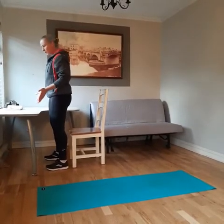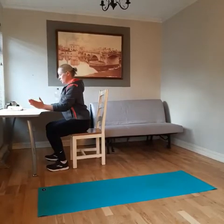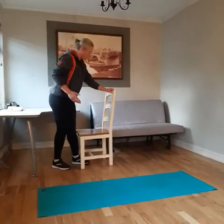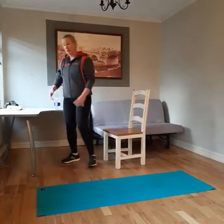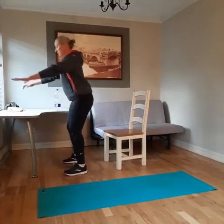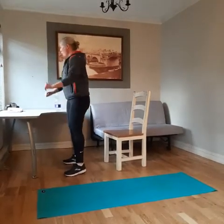Try to keep your knees out over your toes, avoiding your knees caving in. If it gets too easy with the chair, you can take the chair out of the way and do a bodyweight squat without the assistance of the chair.